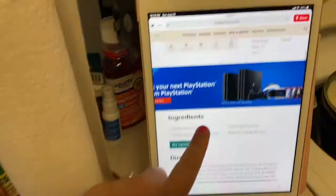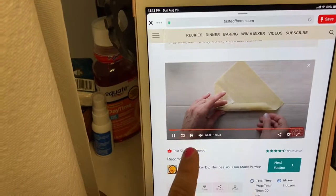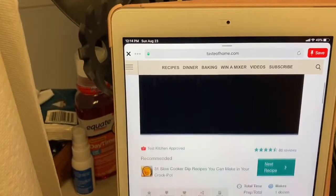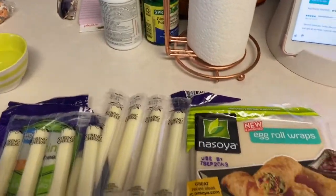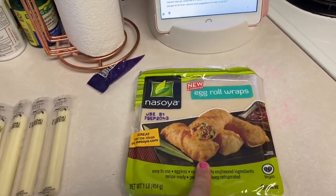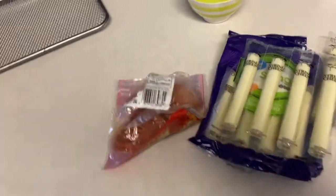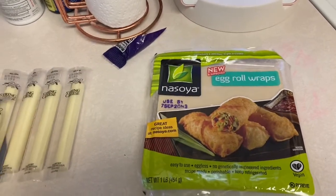Today we're going to make wonton mozzarella sticks. We're going to do them in the air fryer instead of deep frying them. From the comments, people also suggested adding pepperoni, so we're going to put some pepperonis in them as well. This pack has 20 wrappers. You need egg roll wrappers, not spring roll, because you want them to be bendy. At our store these are in the ethnic food deli section because they're refrigerated. We've got string cheeses, pepperonis, marinara sauce in the fridge for when they're done, and a little bit of water to seal them shut.